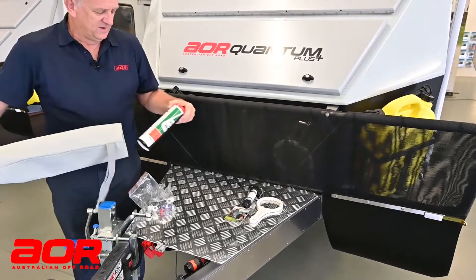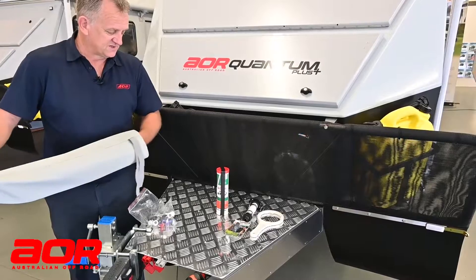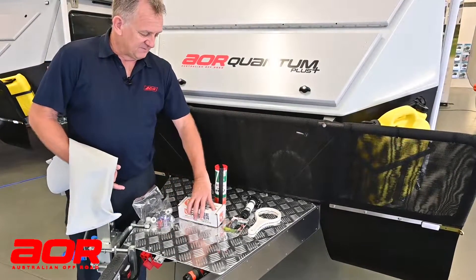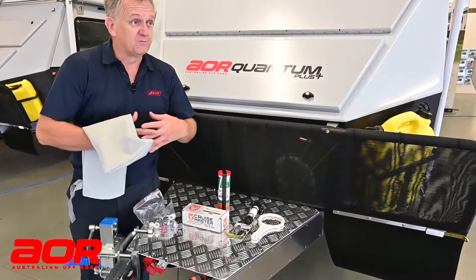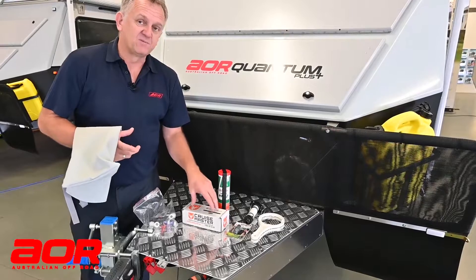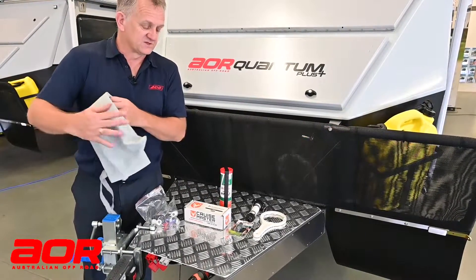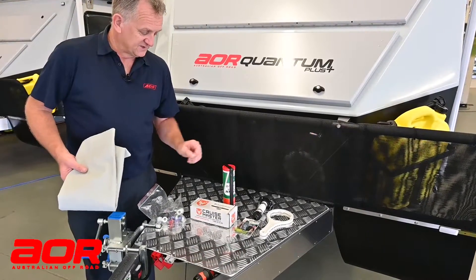We supply a tube of bearing grease, and we also supply one spare bearing kit. That bearing kit will suit one wheel — it doesn't suit both wheels. We only supply one kit to conveniently do one wheel only, because generally you'll only do one bearing at a time, you won't do two bearings at once.